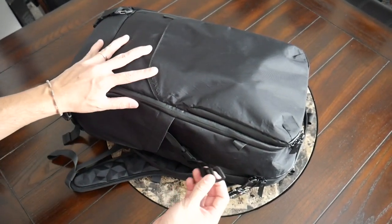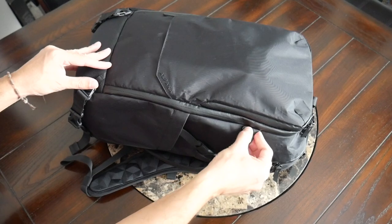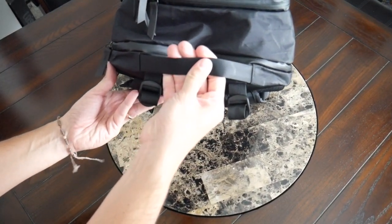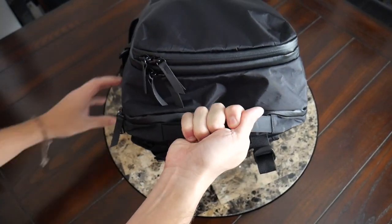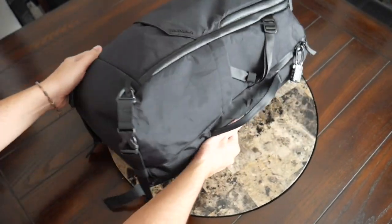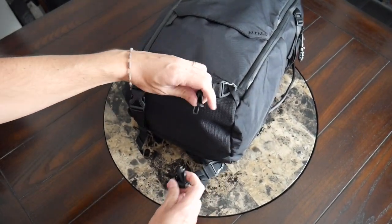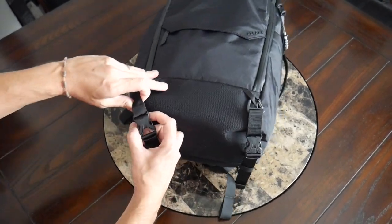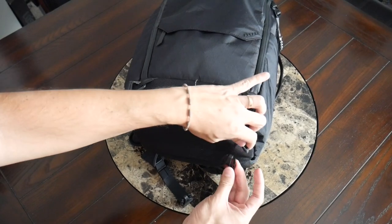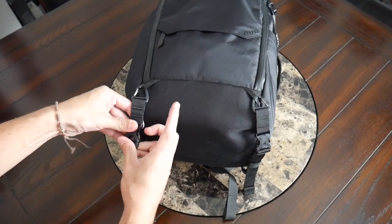On the sides, you also have compression straps that you can adjust with these nice G hooks, so you can attach a tripod or something taller that doesn't fit inside the bag. You have a really nice handle at the top with a seatbelt-like material that's comfortable to hold, and one on the side as well if you want to carry this like a briefcase. You also have compression straps on the bottom for holding a tripod, yoga mat, or jacket. These are easy-to-remove buckles, and they're fully removable if you want a cleaner overall look.